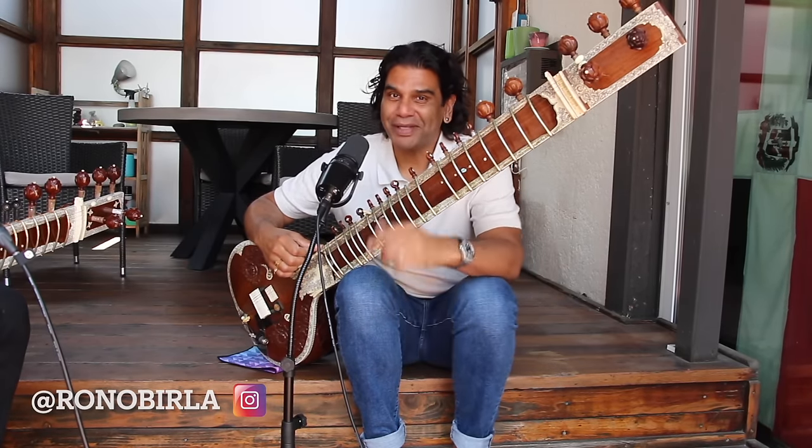Ranabir Lahiri. And he is going to make us professional sitar players as well. Just like that. In about an hour. And then we're going on tour. Dates will be coming up soon. Corbin Shankar here. We only have two sitars, so we're going to take turns. Rick's going to learn first.